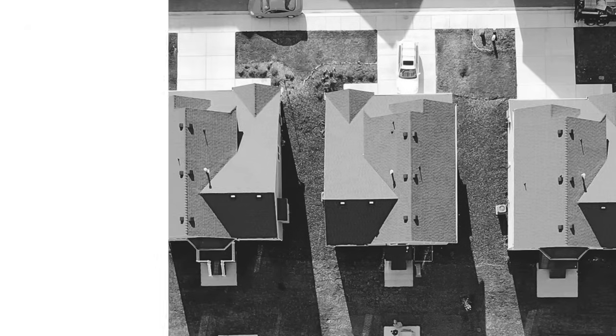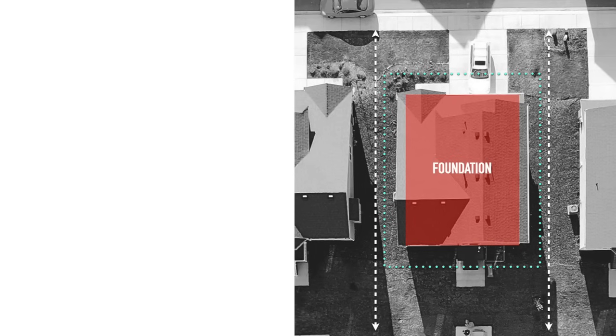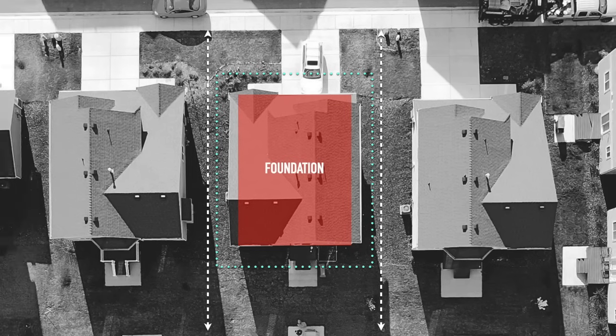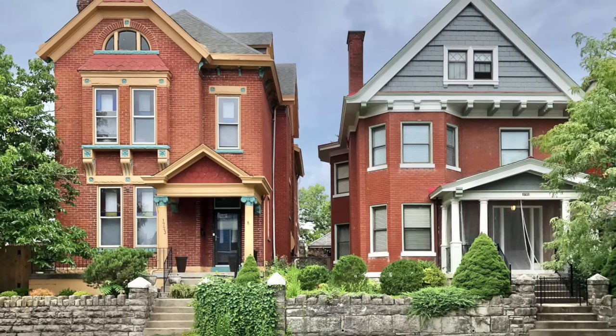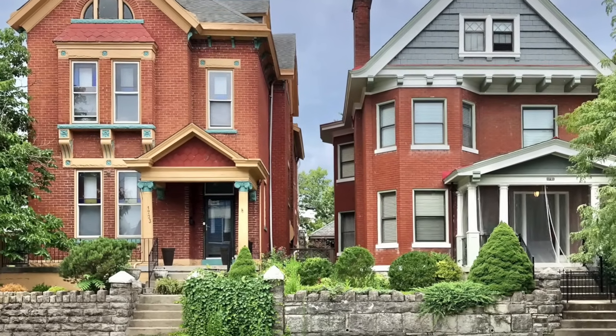Disconnecting your downspout, where possible, can help reduce this problem. Always contact your municipality first to make sure this is an option. Then check to make sure you have sufficient green space for the water to drain into the ground. You should be at least 5 feet away from your home's foundation and the property line. If you lack sufficient green space and your home is too close to your neighbors, you will need to stay connected.